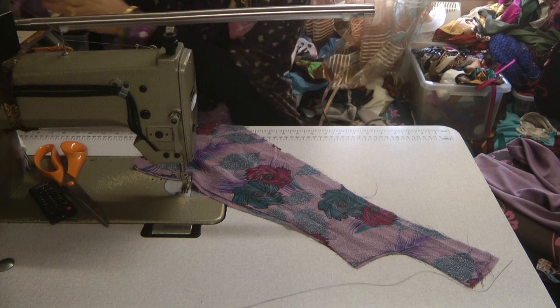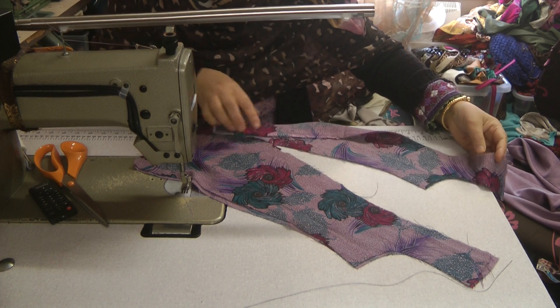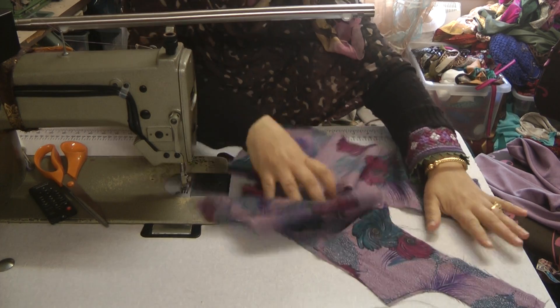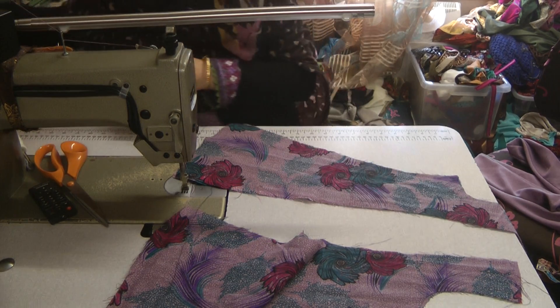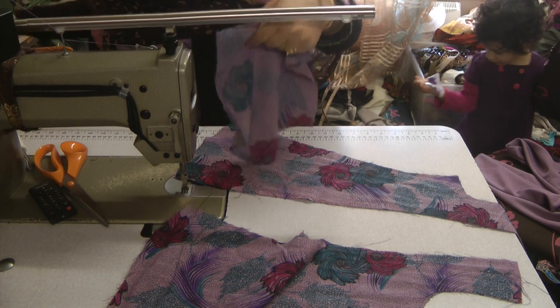So the kameez is a paneled dress and I hope that all the pieces are here — that's the side pieces, and then we've got the sleeves.